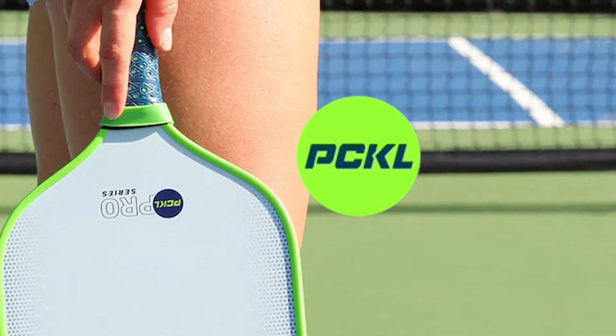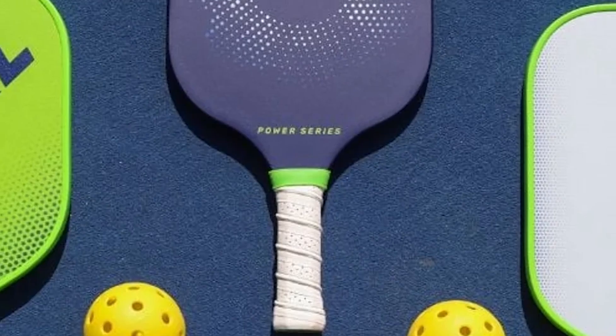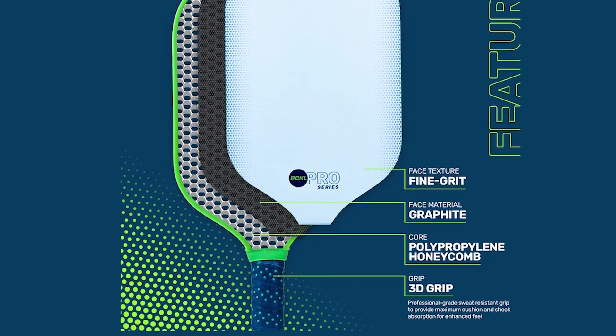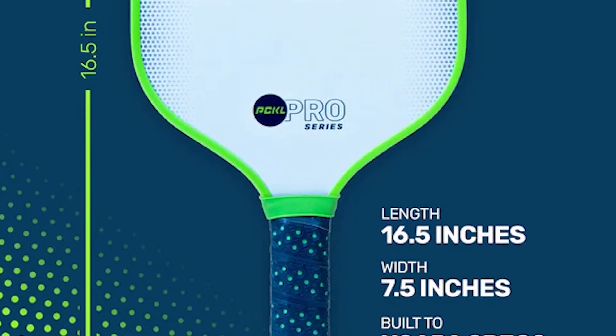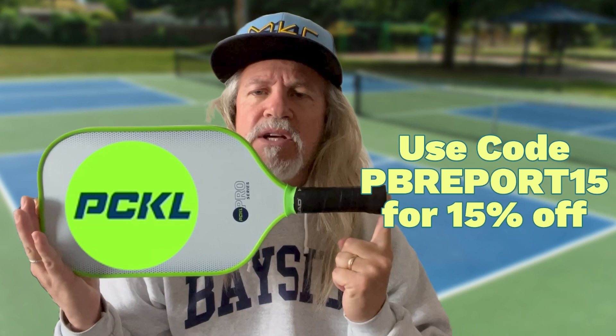New paddle company: PCKL. Great paddle line, great price points. Anything you want from starter paddle to intermediate to a pro series high level paddle — check them out. Get 15% off using my discount code 'pickle.' It's the future.